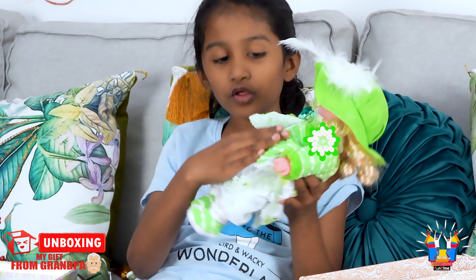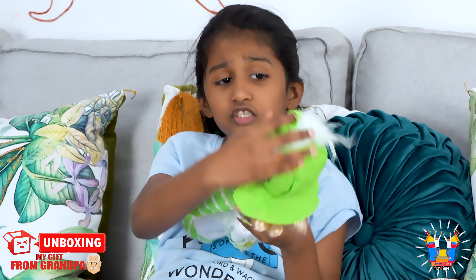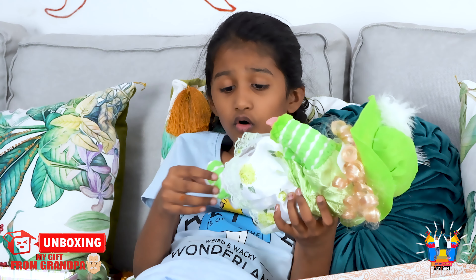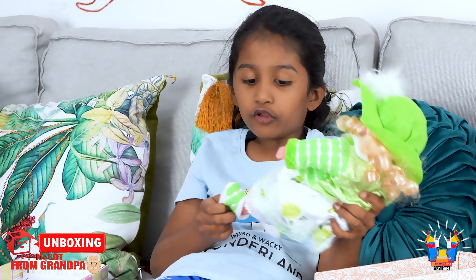She looks so beautiful. Her face is so beautiful. Oh, she has a warm jacket also, and socks. You can also remove her socks.